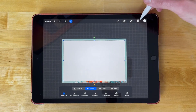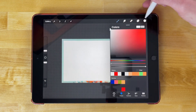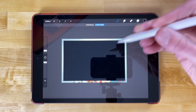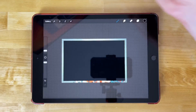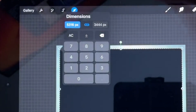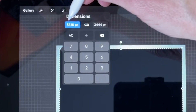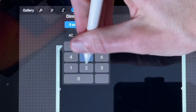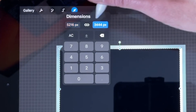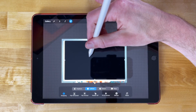Now I'm going to duplicate this layer — I'm going to swipe left in the layers menu and tap Duplicate. I'm going to fill this one with a different color; I'll just pick black — it just needs to be different from the original color. Now I'm going to subtract more pixels from this layer as well. I'll unlink the dimensions and subtract 100 from each, so this one will be 5216 and 3344. Now it's resized, and I'm going to snap this one to the center as well.